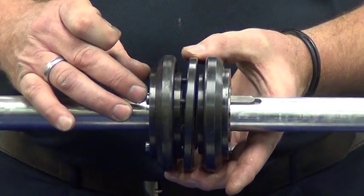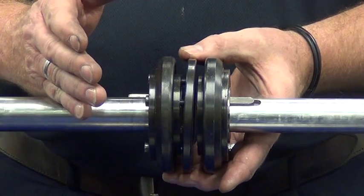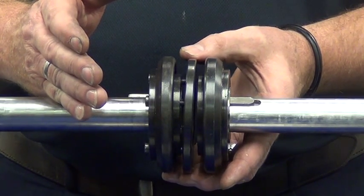Now that I've got that one in place, we'll do the second one, and we'll come back with the instruction for installing the entire element.